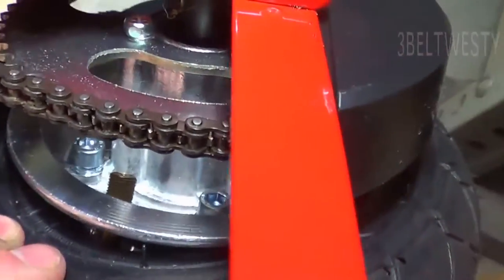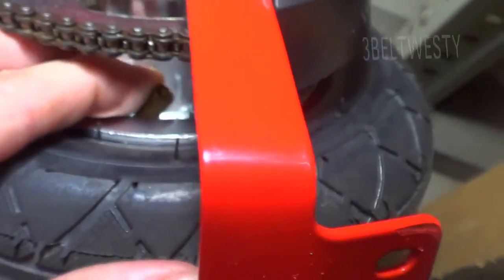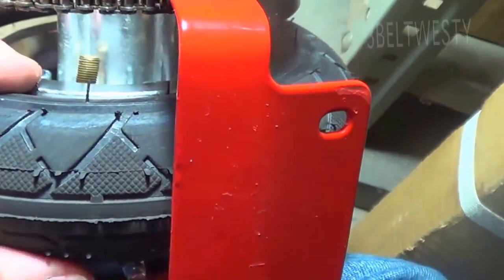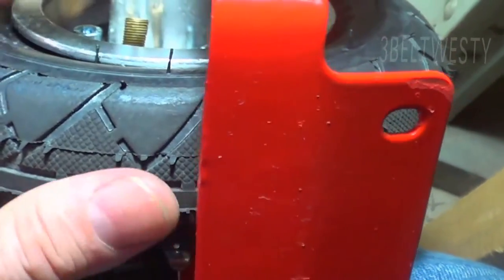Now it's flat. You can rotate this — look at that, oh my gosh, I can rotate that around! Look at this: this is the tire and this is the rim, and I can move this back and forth.